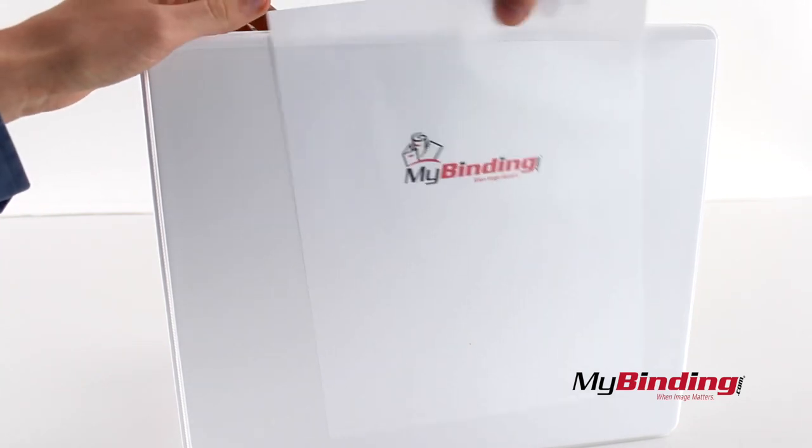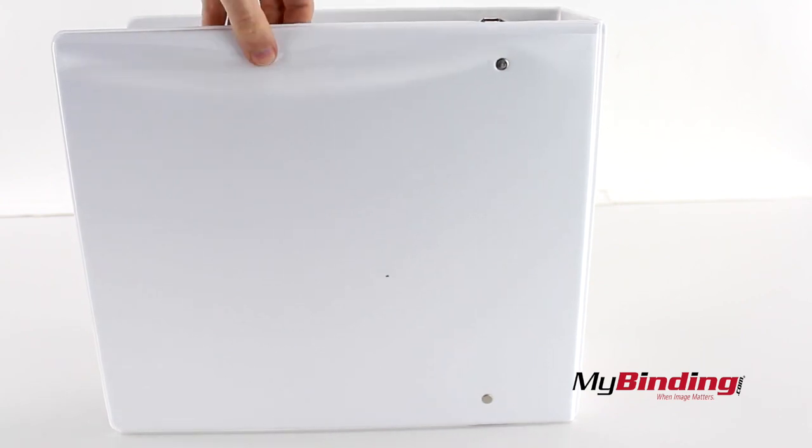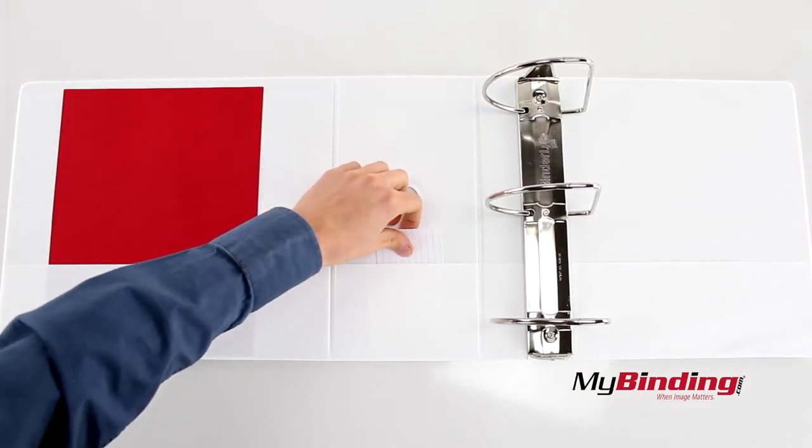Next, on every cover is a clear view — a cover page holder. On the inside you can store your loose pages, even some smaller pages in the center.